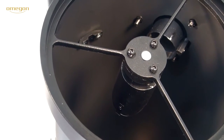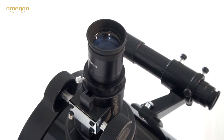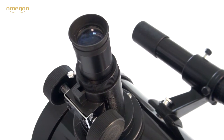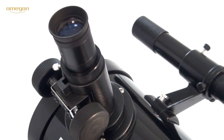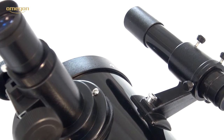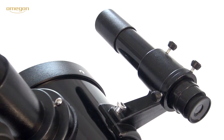The 1.25 inch focuser with its great focus range can accommodate all standard eyepieces. You can adjust sharpness by a pinion and rack system which is finely controllable by a focus knob. An optical 6x30 viewfinder enables you to find the celestial objects you want to see simply and fast.